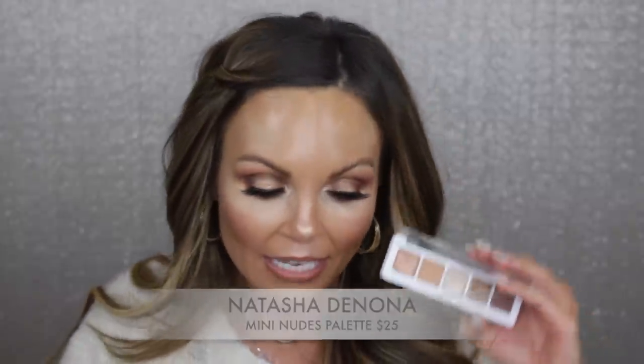Hi everyone, welcome back to my channel. Today I'm going to be doing a full review on the new Natasha Denona Mini Nudes Palette. I was supposed to have this video up on New Year's Day — it was supposed to arrive on New Year's Eve — but there was a delay because of the weather, so I didn't get it until Wednesday. This palette is $25 and you can get it at Sephora or on the Natasha Denona website.